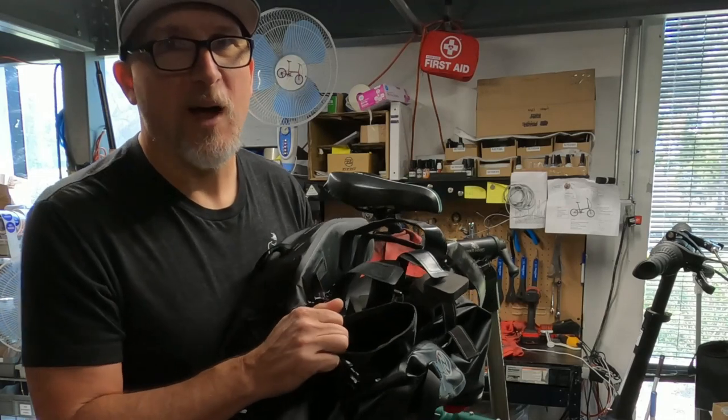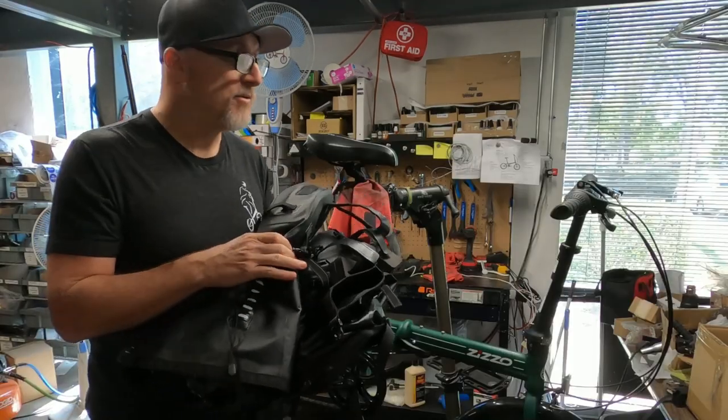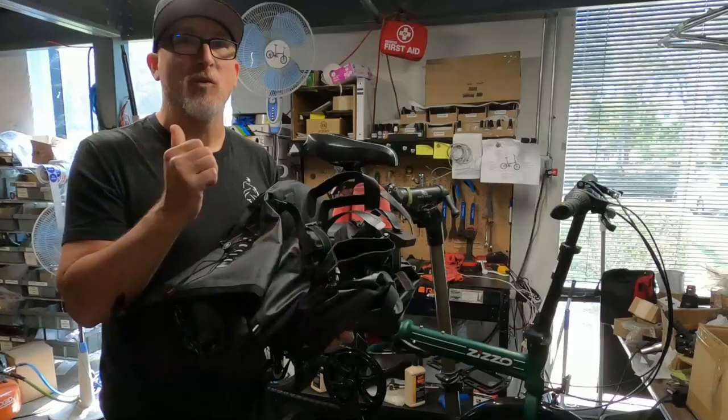Hey, what's up guys, Bo with Zizzo Bikes in Union City, California. In this video we're gonna see what happens when we take a Zizzo Forte — our heavy-duty model — load it down with bikepacking bags, and go camping up into the mountains for a little bikepacking adventure.